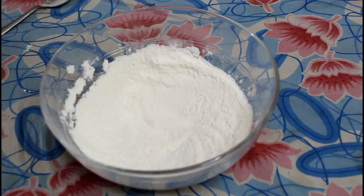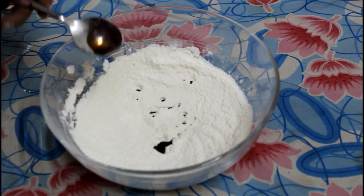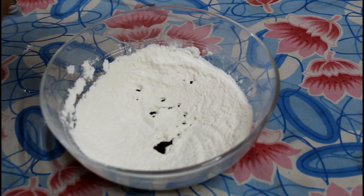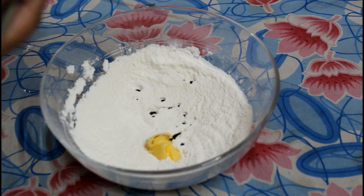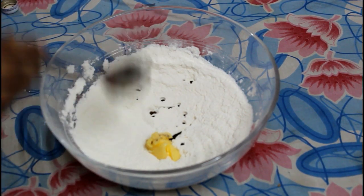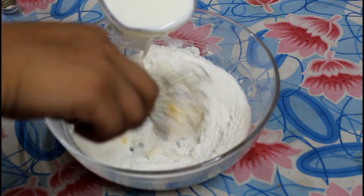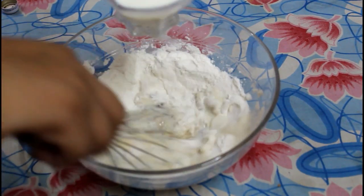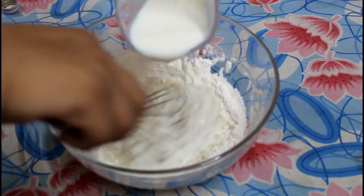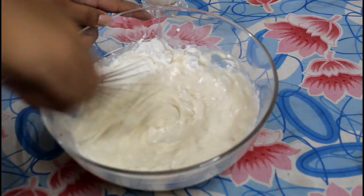Now we will add vanilla extract, melted butter, and then we will mix it and add some milk. We should not make any lumps.